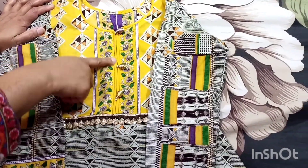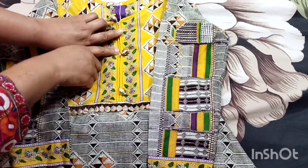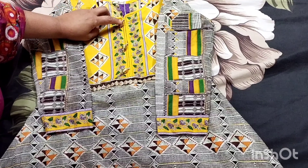This is a piping design with a slip bag style. Next, this is an umbrella style frock — but this is an airline frock style.